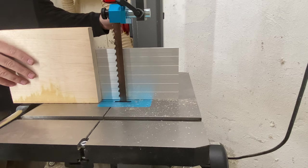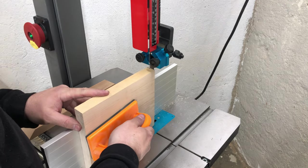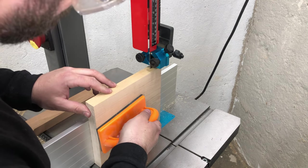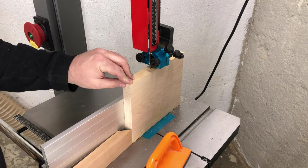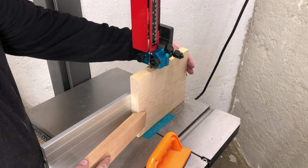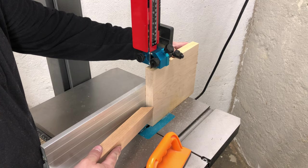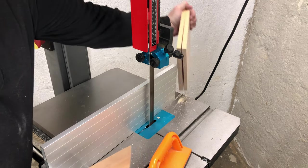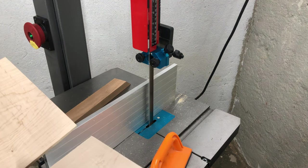Now that the guides are in place, the saw can be started. Band saws should be pretty quiet machines when they are not cutting — if you hear significant clicking, rattling, or rubbing, this should be a warning that something is not quite right. Check your tracking first, then check the guides. I love this fence — it's nice and tall, and even though it's made out of extruded aluminum, it is rigid enough for the short path it has to travel through the blade. I chose to test this blade with a piece of dense hard maple. This blade is twice as fast as my old blade and tracks better too.